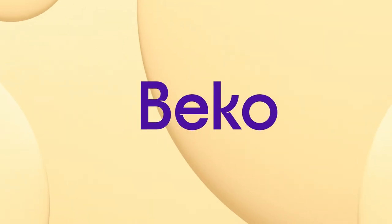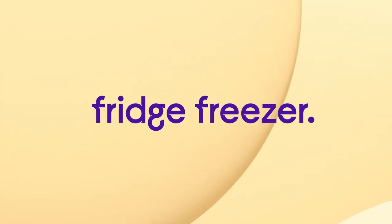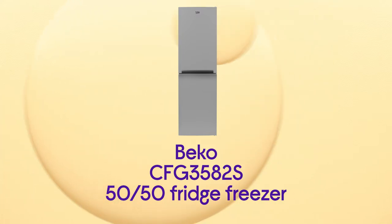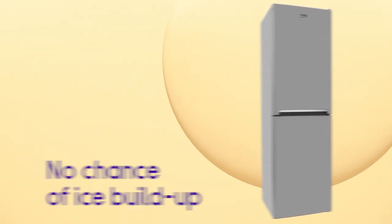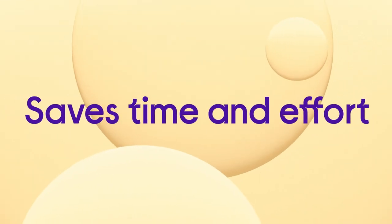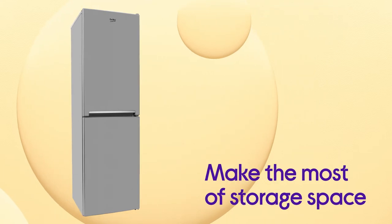Give yourself hassle-free food storage with this Beko Fridge Freezer, letting you make the most of the space you have without frost getting in your way. There's no chance of ice building up in the freezer so you won't need to defrost thanks to Frost Free. It saves you loads of time and effort by automatically defrosting for you, which means you can make the most of all available storage space.